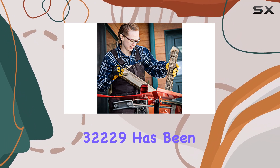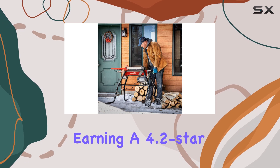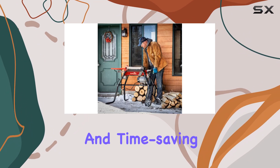Customer feedback for the Earthquake 32229 has been largely positive, earning a 4.2-star rating out of 5 across global reviews. Many users highlight its strong performance, ease of use, and time-saving features.